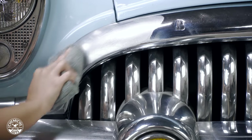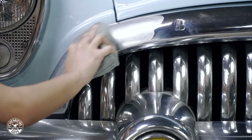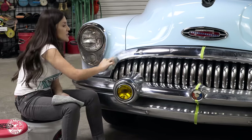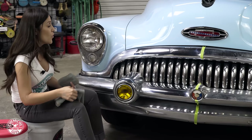We did the test spot on the bumper before we started and taped it off so you can see a clear before and after and see how easy it is to remove oxidation. Sometimes it's difficult to remember what it looked like after it already looks so nice, so that's why I wanted you to be able to see what we really did.